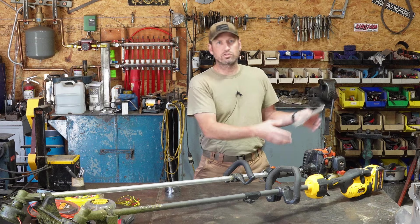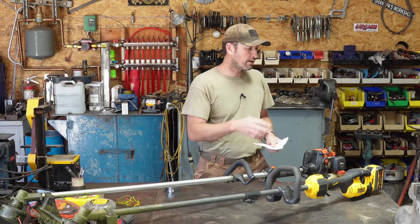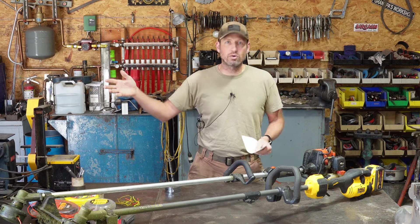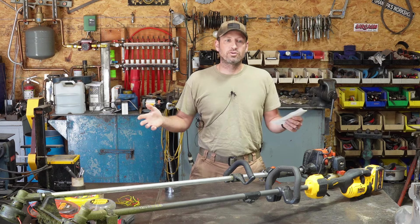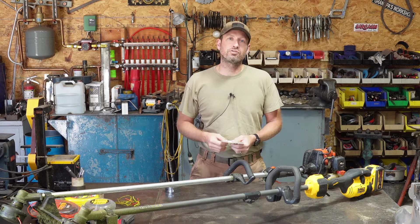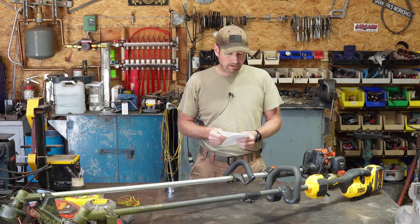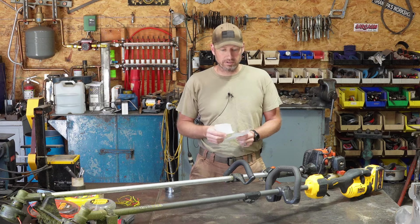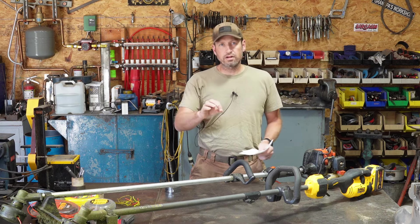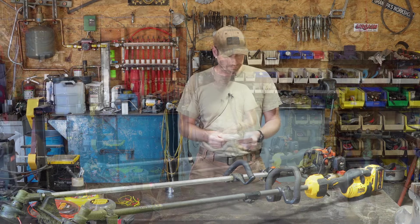Refueling only took 30 seconds - call it a minute. The recharge time really sucks. Someone showed up unexpectedly so I missed the exact finish time, but it was somewhere in the ballpark of two to two and a half hours for the 9 amp-hour battery. Now if you had two batteries you could just swap one out back and forth.